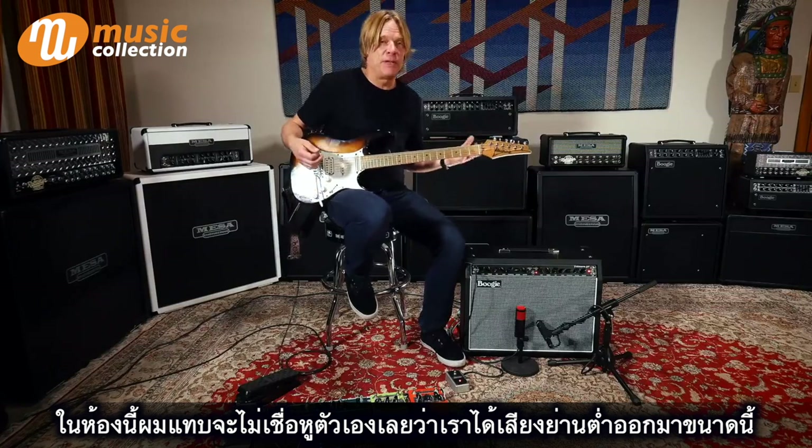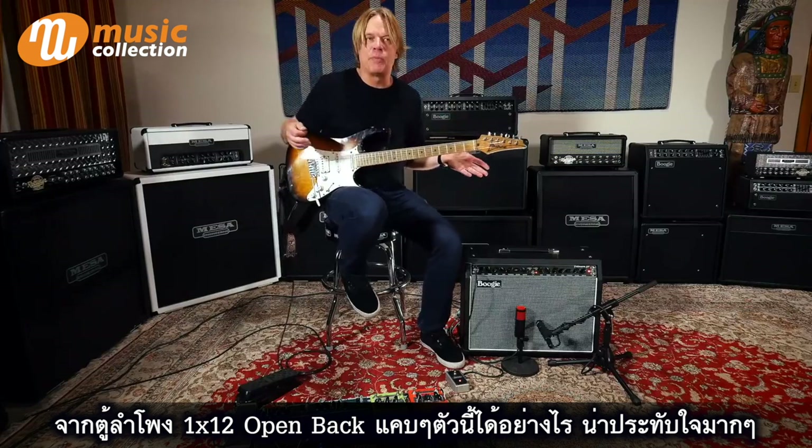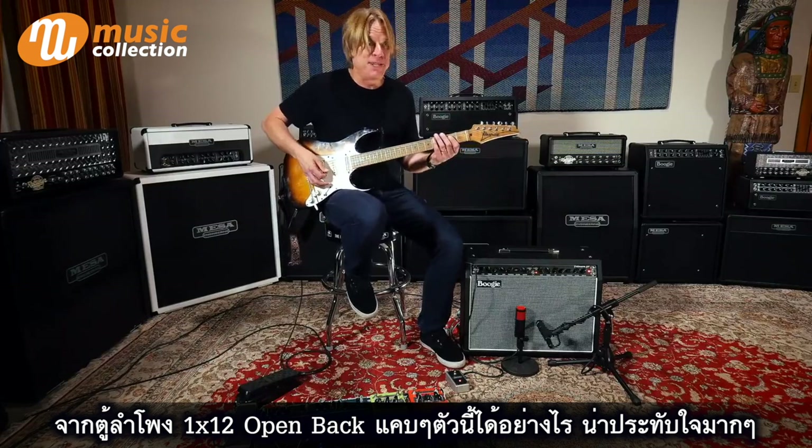In the room, I can't believe how much low end is coming out of this narrow cabinet — open back, single 12. It's pretty impressive.